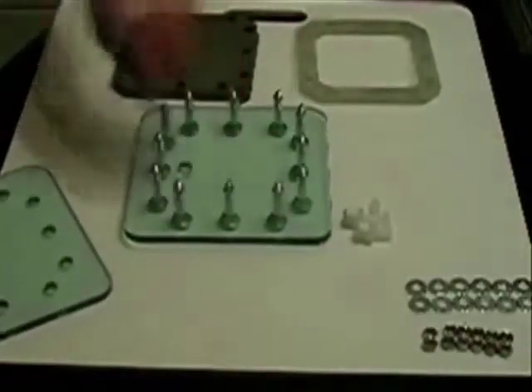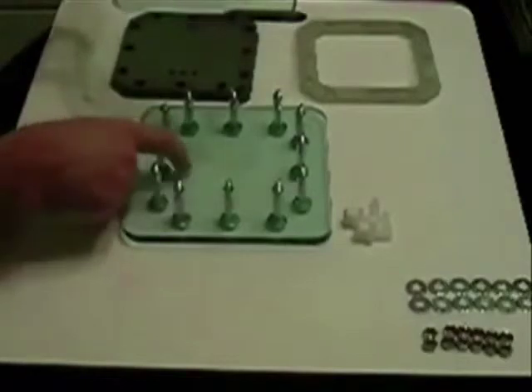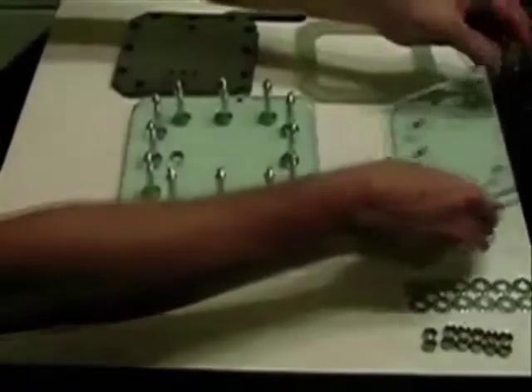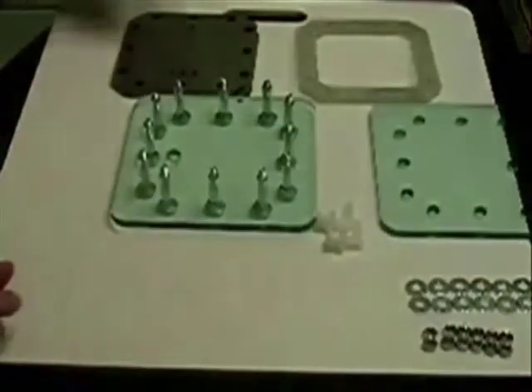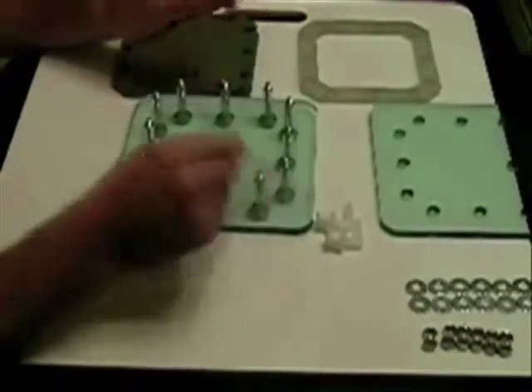Taking note that the port hole is toward me, so that the next plate, instead of being in the same line, will be at the top. We'll set this plate up here.